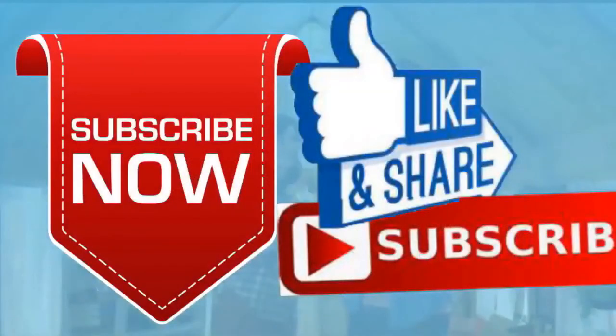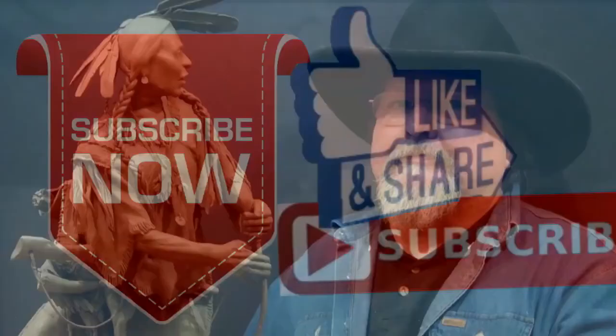If you like this video, please like and subscribe to my channel — it would really help me. Also check out the link below this video; it will take you to a review of my nine instructional videos, which could be very helpful if you're thinking of sculpting. Good night, everybody.